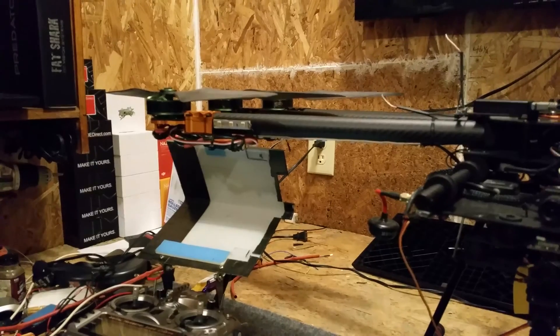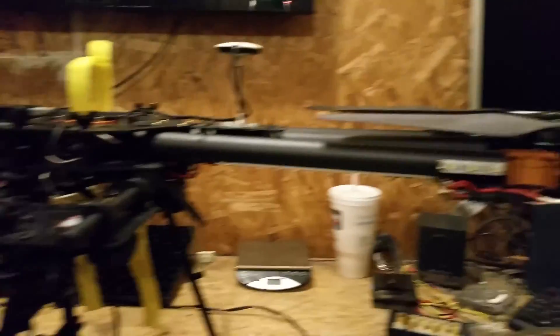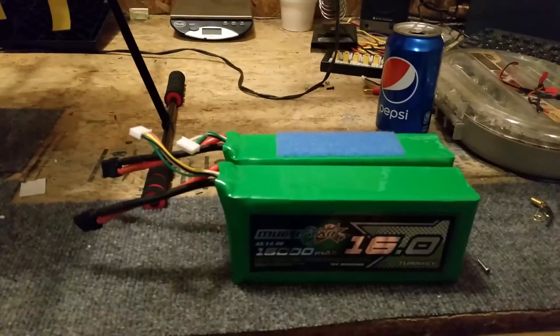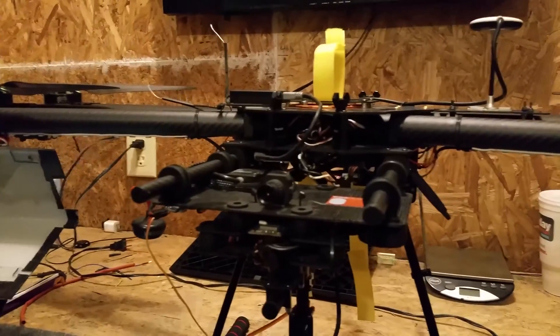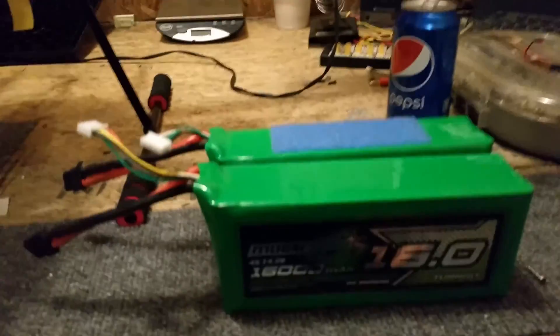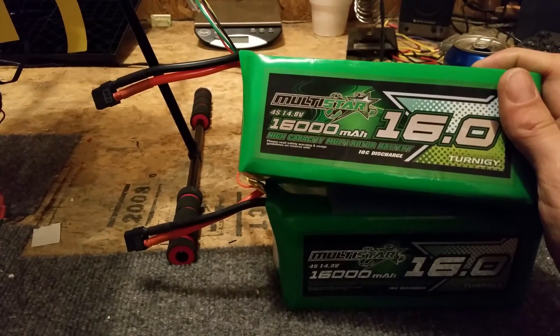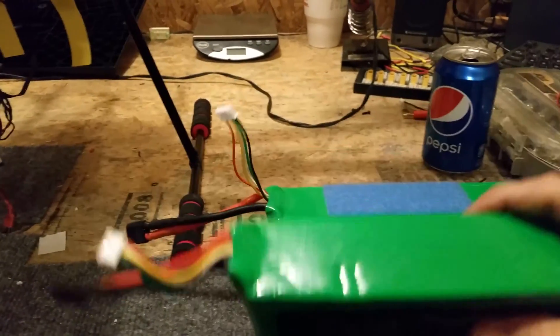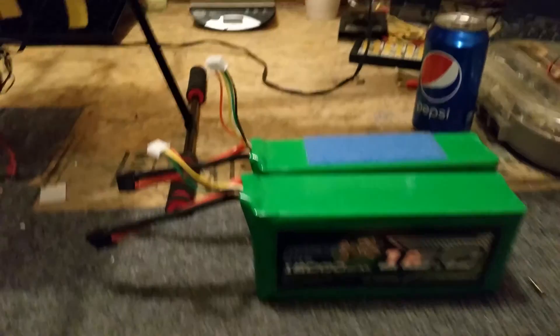Okay, so I got the KDE Direct ESC all mounted up, everything is ready to go. Unfortunately Hobby King didn't have the 12,000 milliamp 8S batteries in stock, so I had to just grab a couple of these 4S 16,000s and I'll just run these in series just for the test.